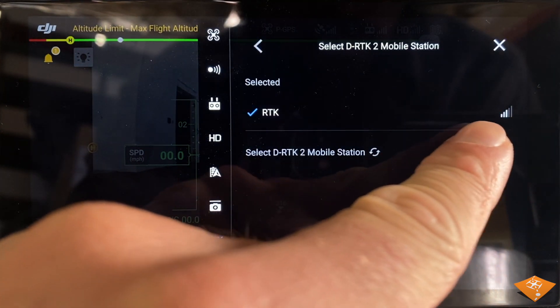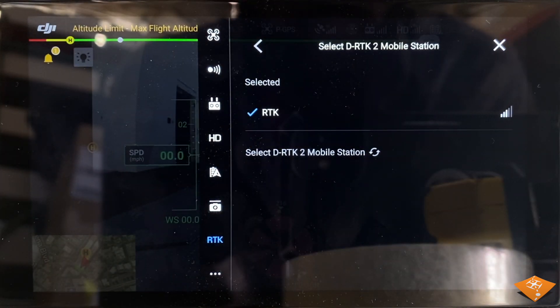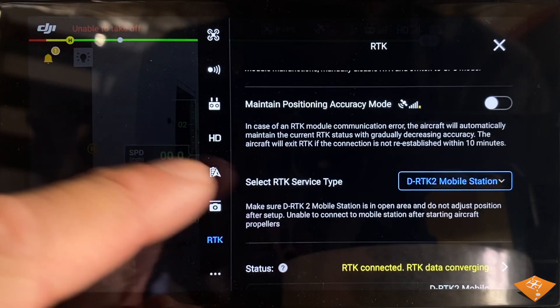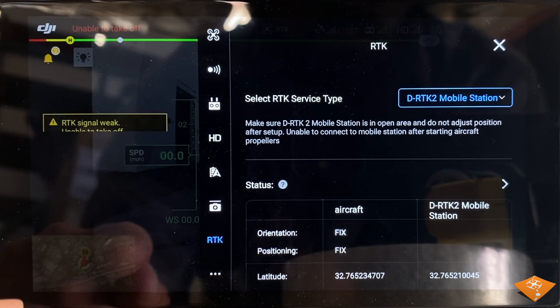After a few minutes, make sure that the status has nothing in it and that there are values for the mobile station column. When this happens, you will notice that DJI Pilot updates the home point. Home point updated — check the map to confirm.